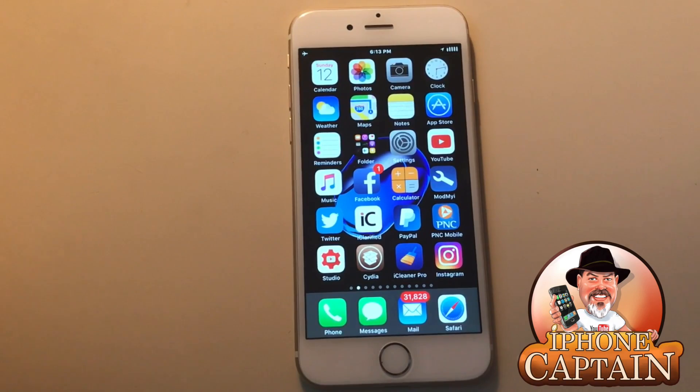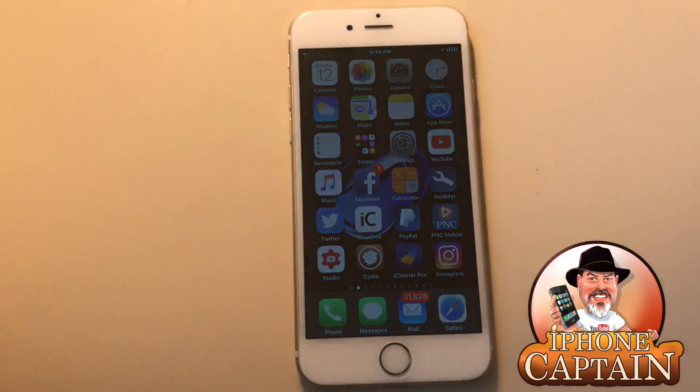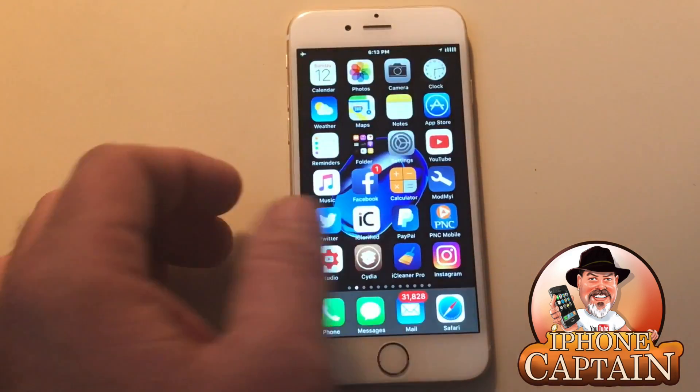Hey YouTube, it's Mitch at iPhoneCaptain.com. We're going to be doing five awesome control center tweaks for you today. I'm going to start doing a top five for each category — I think ten is just too many, it makes the videos too long. If you agree, let me know in the comments; if you disagree, let me know in the comments.